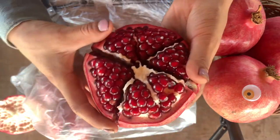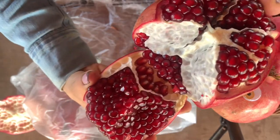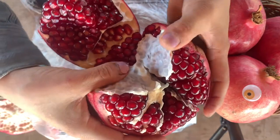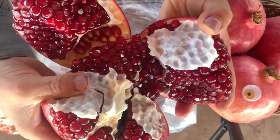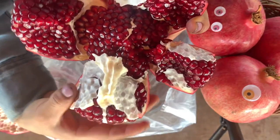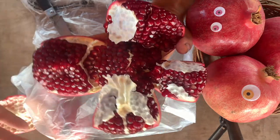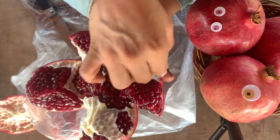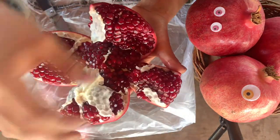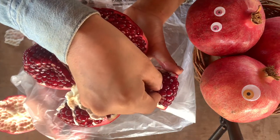Now we're ready to start bringing this out. We got one grain down, but not a lot. Second wedge is coming off. Third, and then fourth — and there's your pomegranate, guys. Now you can easily just remove the white part and enjoy. Nibble on it, take the grains off however you want to do it. I usually kind of just nibble on it like if it were sweet corn.